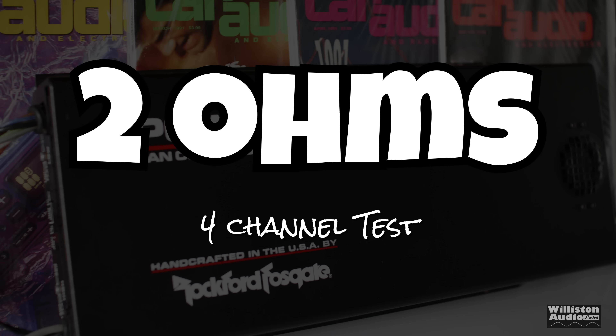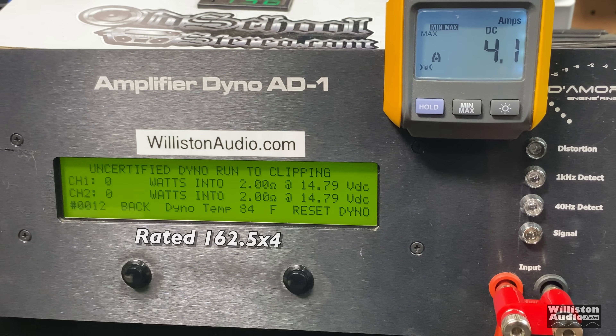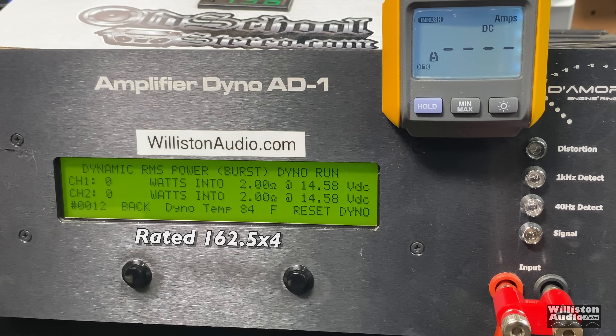Two ohms — again this is a four-channel test, testing two of the four channels but all channels are loaded down. It's rated 162.5 by four. We got well over 200 watts — 220 watts or so per channel at 14.24 volts. That was a certified test. Uncertified up to clipping: right at about 224 watts per channel at 14.2 volts. Dynamic power, sending a pulse tone into the amp — nice dynamic headroom for this amp: 332 watts per channel right at 14.4 volts.